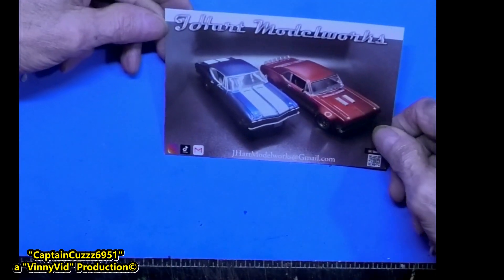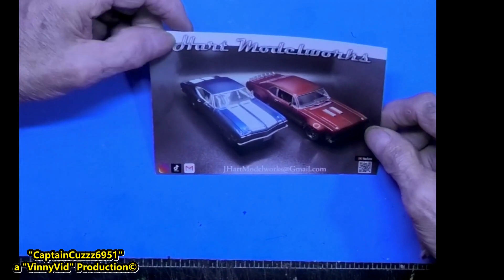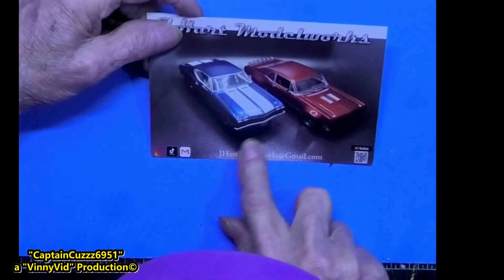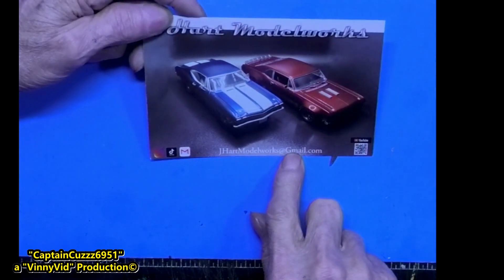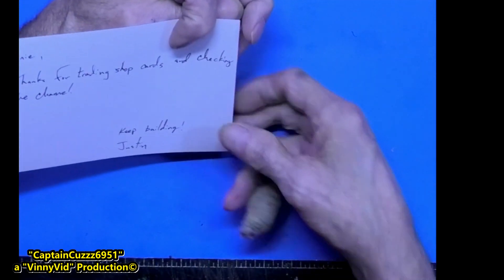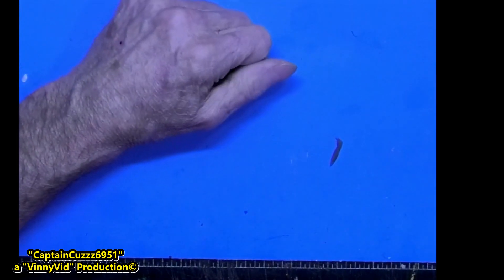Next is Jay Hart — Mr. Justin Hart — Model Works. There are two nice cars on the front: one's a Nova and one's a Chevelle. Again, thanks for the kind words on the back — thanks for taking shop cards and checking out the channel. Thank you sir, I appreciate that.